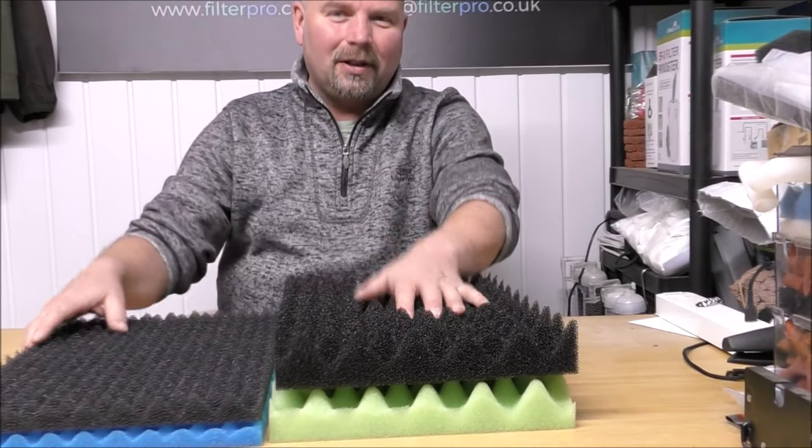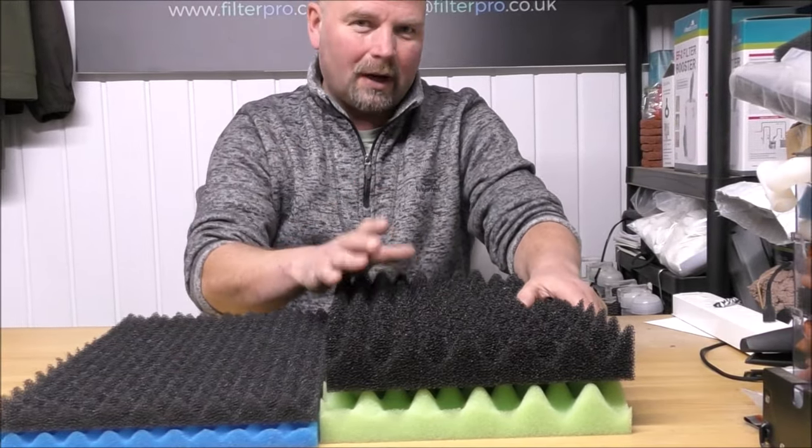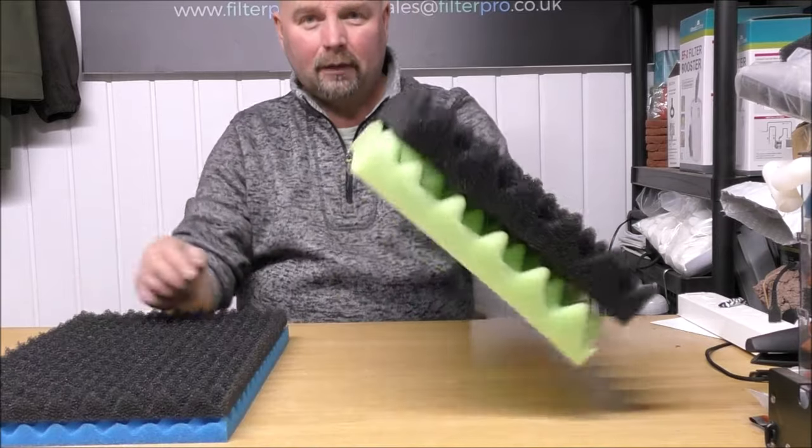Hi there, welcome back. This is just a quick video to show you some new foams that I've had specially made for sale on the Filter Pro website.